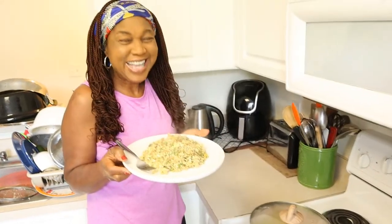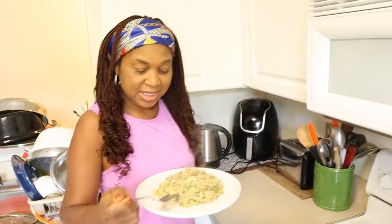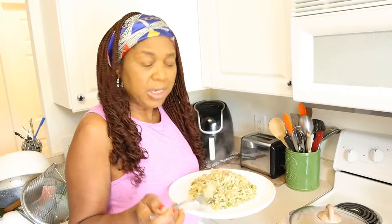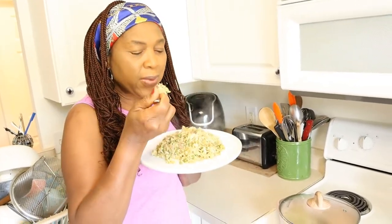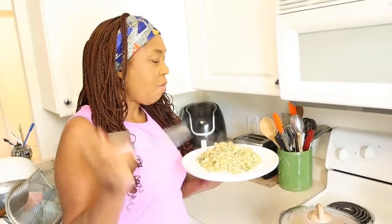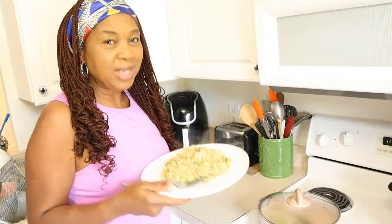So let's serve it. Bon appétit! I'm going to have a taste of this delicious cauliflower fried rice. It's so quick - that's one thing I like about it. So if you're looking for something quick, not just delicious but very healthy, in place of your rice, this is the way to go. Let's have a taste - but you know what, I'm going to hand this over to the man of the house to eat.